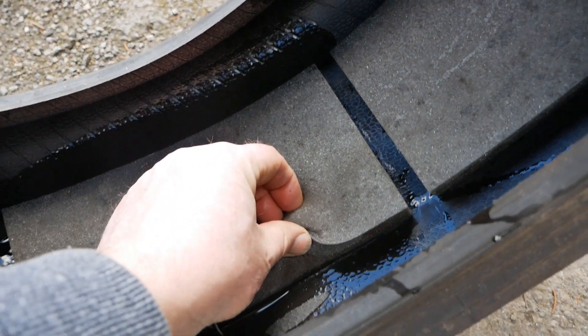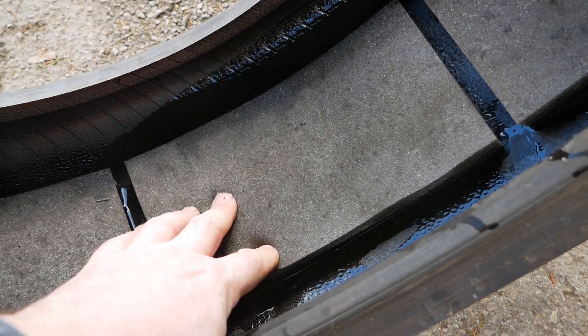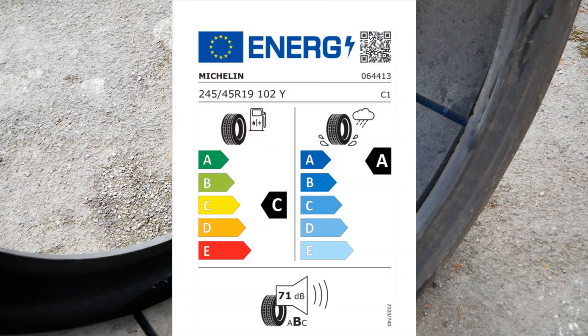These foam blocks go all around the inside of the tyre — they're about two centimetres thick. This one is wet because the tyre's been stored outside, but it's a very soft foam and the purpose of it is to absorb vibration and supposedly make the tyre quieter. However, when I was looking for replacement tyres for my Model S, I found I could buy a conventional summer tyre with a lower decibel rating than these acoustic tyres. When you look at the EU label decibel rating, apparently a three-decibel reduction is half the noise.